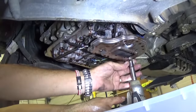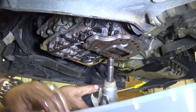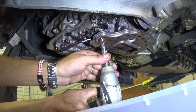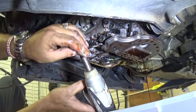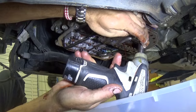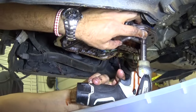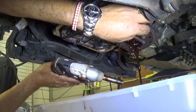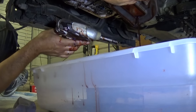Next we need to remove the filter. You can see the valve body already. The filter has a few 10mm socket bolts — three of them — so go ahead and take those off. You'll be leaking some oil and making a bit of a mess. The filter will come off now.